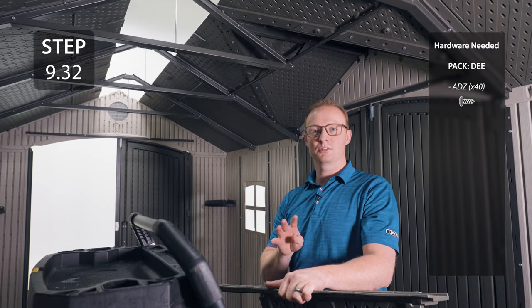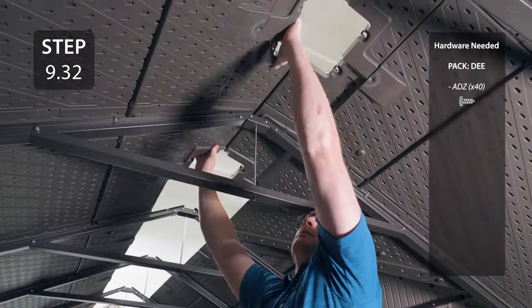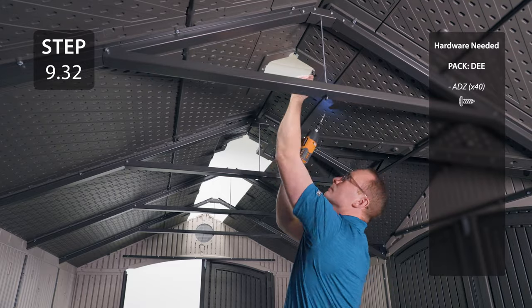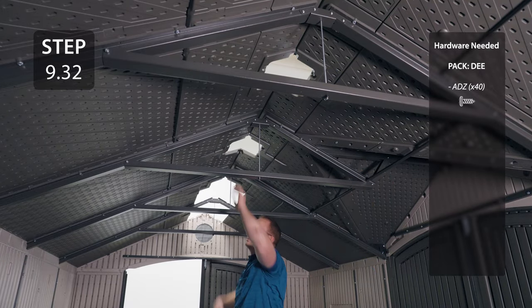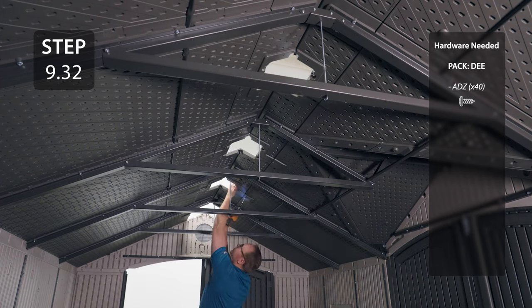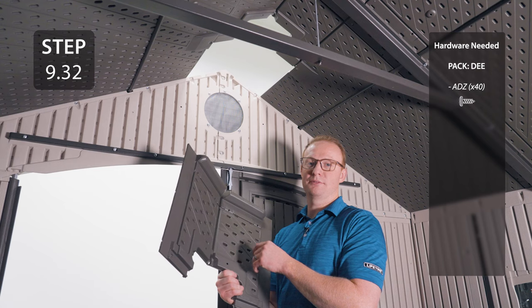Repeat this process 4 more times with the remaining roof caps labeled AFY. The final roof cap will be labeled AFW.